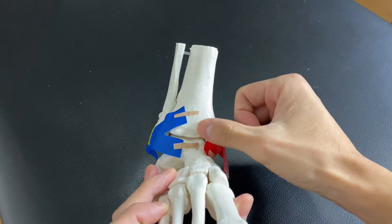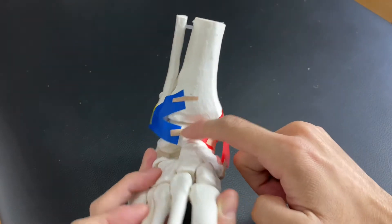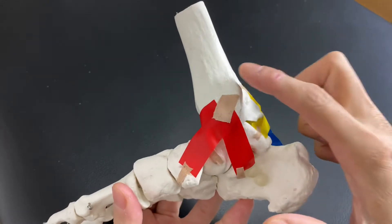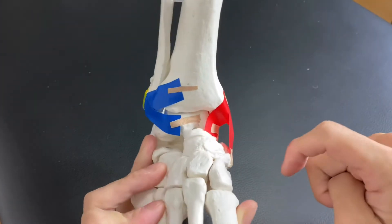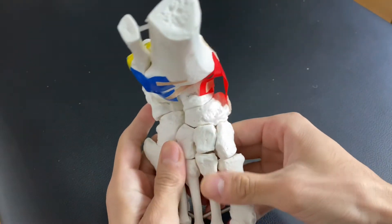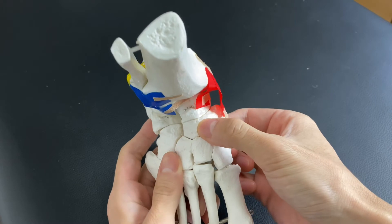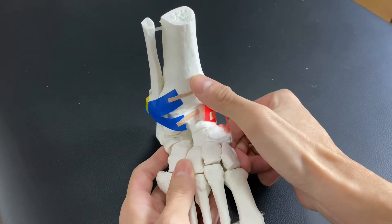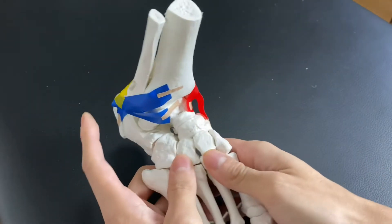Under the tibia, we have the talus — right here. Under the talus, we have the calcaneus. So: tibia, talus, calcaneus. And one more bone I would like to explain — this is the navicular. The navicular is in front of the talus.